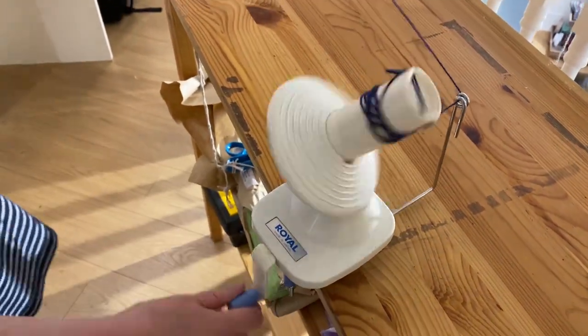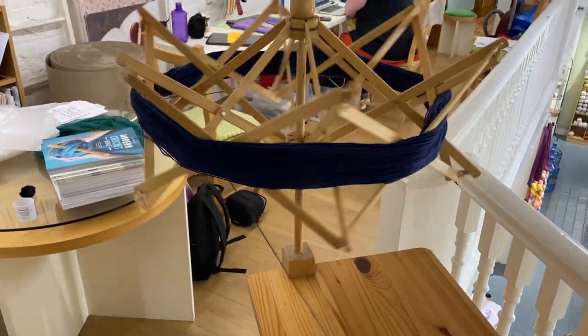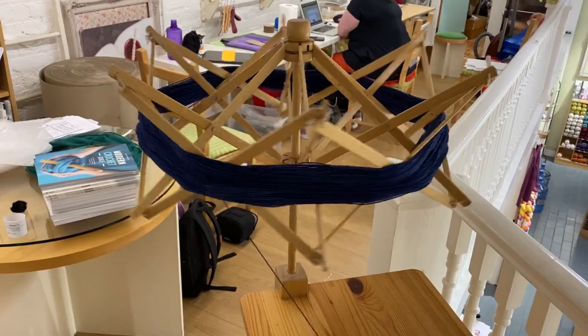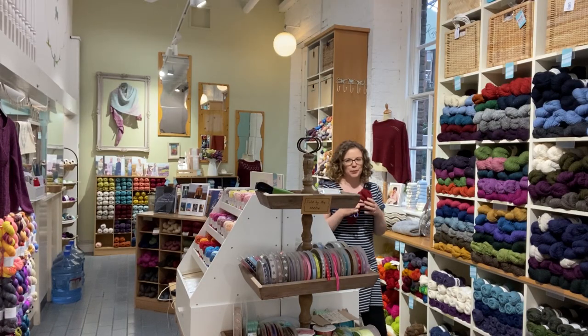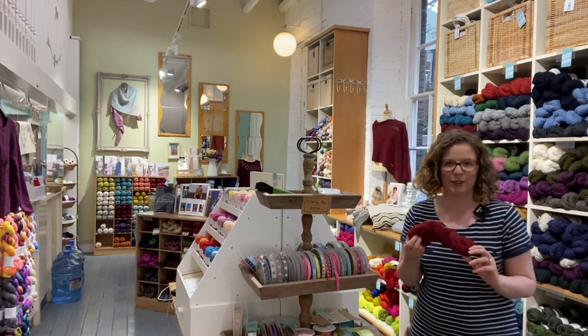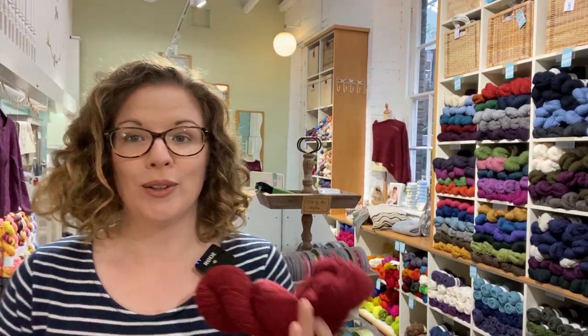You'll see the swift starts to turn as you manually wind your skein. But if you picked up yarn and haven't asked for it to be wound already, or maybe it's been sitting in your stash for a while, you can also wind it by hand at home. I'm going to show you how to do that with a simple two-chairs-and-your-hands method.